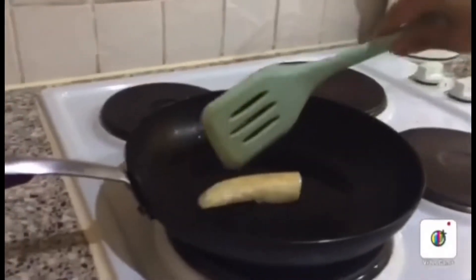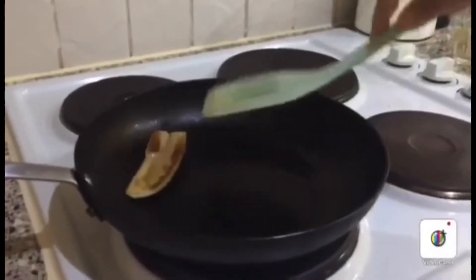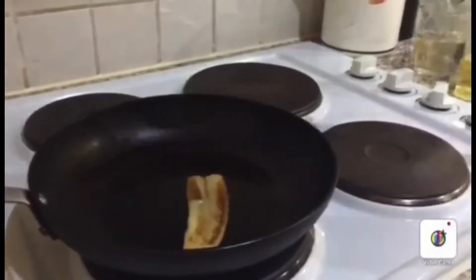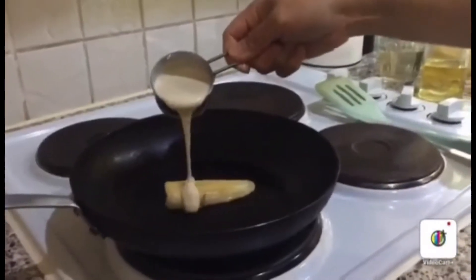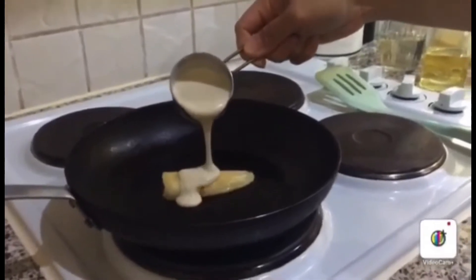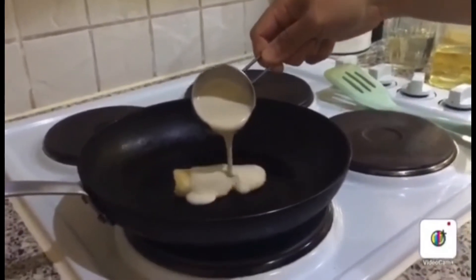Now we are going to check if the banana is caramelised. It's caramelised now, so we can put the batter on top of the banana to make the pancake.